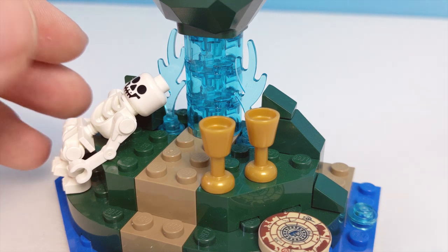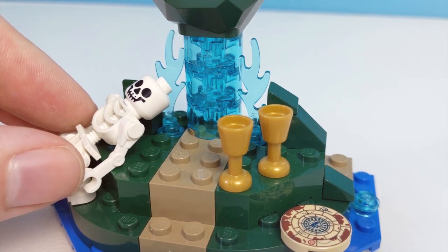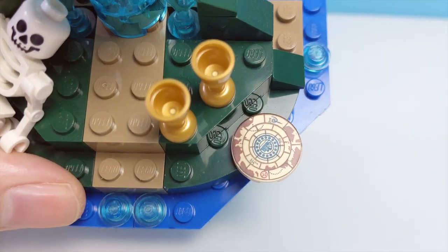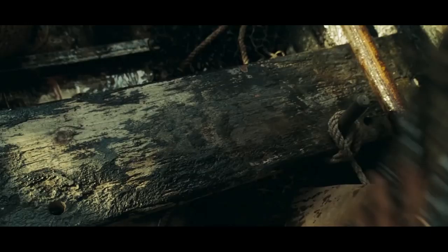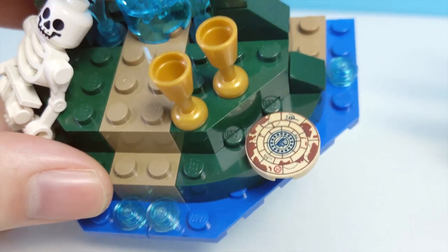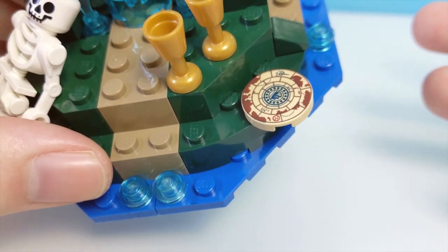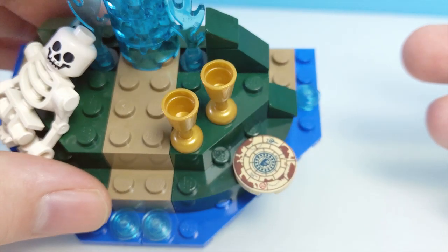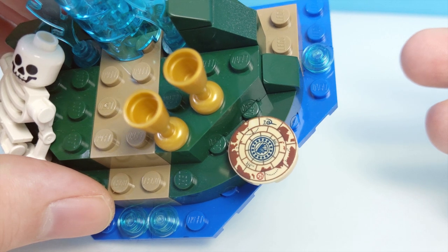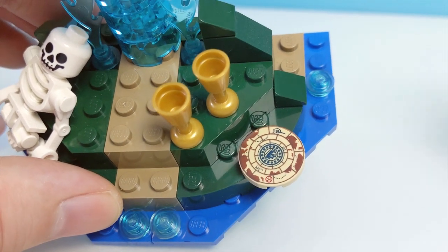The chalices are described as being silver in the movie, but that's not really a big deal for me. And then we have this really nice printed round tile — this is supposed to be the map that Jack stole at the end of World's End. What's confusing is that whilst it's included here at the setting of On Stranger Tides' climax, it's actually destroyed fairly early on in the movie. I'm not really complaining as such because it's a lovely piece, but it's just one of a number of inaccuracies in this set.